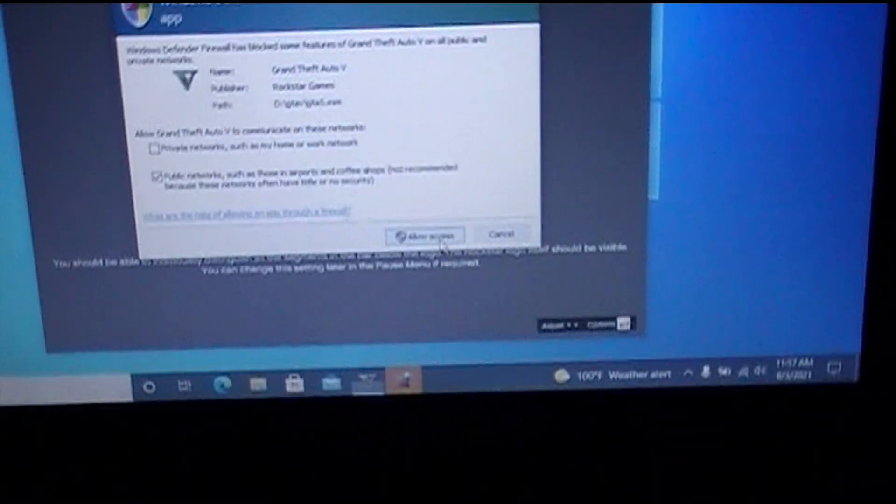Okay, so we're back with the T440. In this part we're gonna see: does GTA work on this Lenovo ThinkPad T440 with a Core i5, 8 gigs of memory, and 120 gigabyte solid-state drive, running off that external 500 gigabyte drive? Now the truth reveals itself.